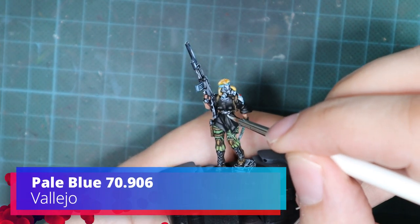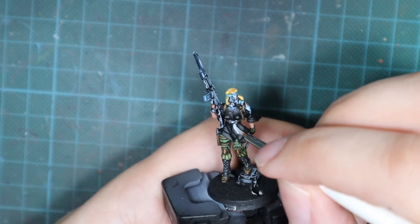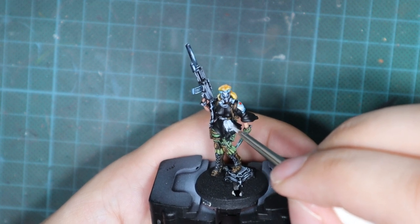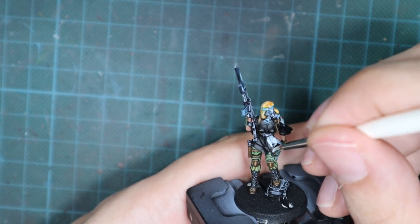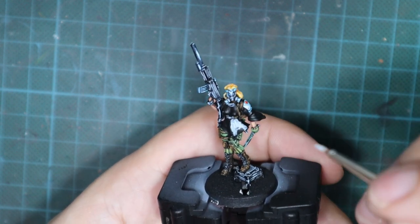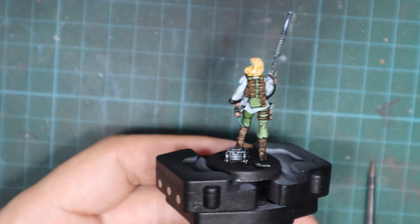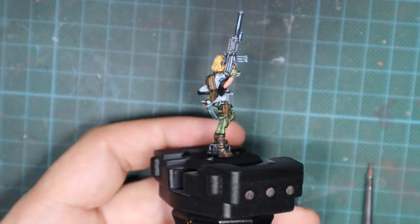I will start by using pale blue and painting the whole poncho in a couple of thin coats until I have good and even coverage all around. Because we have a black undercoat, it will be necessary to apply this paint two or three times for good coverage. Just wait for the first layer to completely dry and then apply the second and even third layer on top.